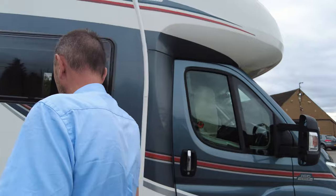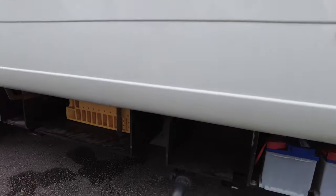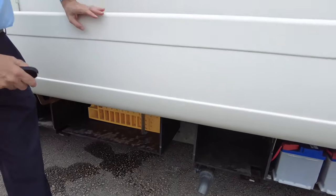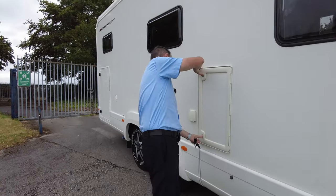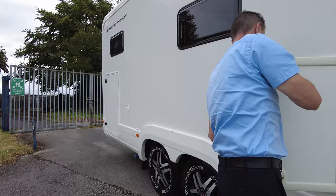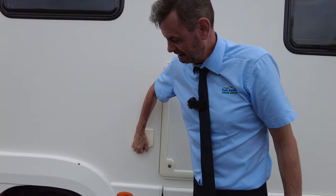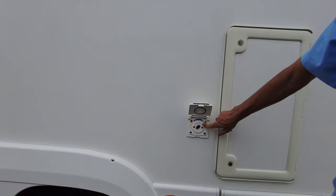With the Chieftain you've got all the usual extras. This one comes with twin batteries, plenty of room for your electric hookup leads and extras. You have this here which is an external locker — so if you're going out for a walk and it's raining, just put your dirty wellies in here and put some clean shoes on straight back inside. It also has an outside shower point which is hot and cold.